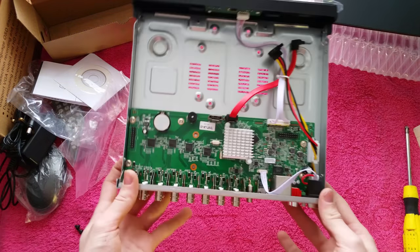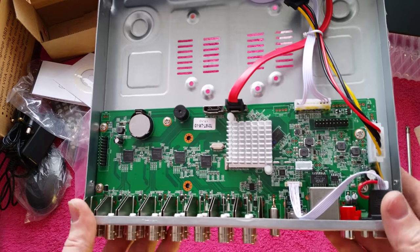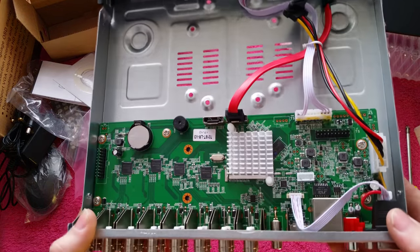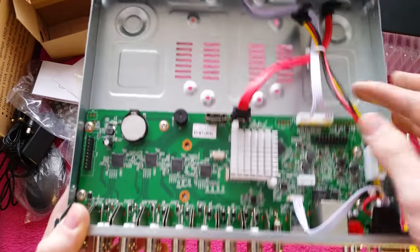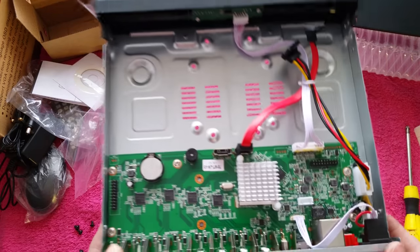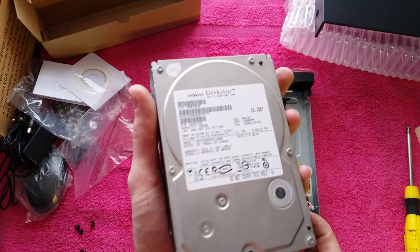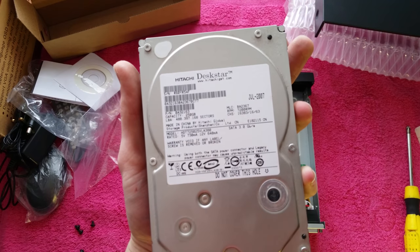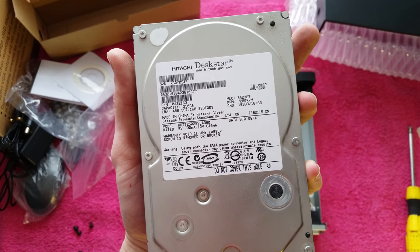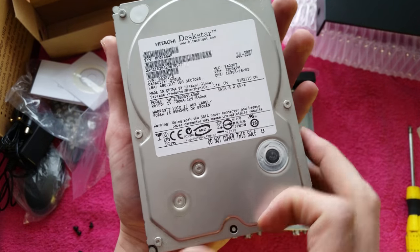And there's the guts of the recorder. You can see it's got a little battery for memory to remember the time and date if it loses power. We've got the power cable and data cable here for the SATA hard drive. The drive I'm going to install is a Hitachi Desk Star - a 250 gigabyte variant. These are very reliable drives.